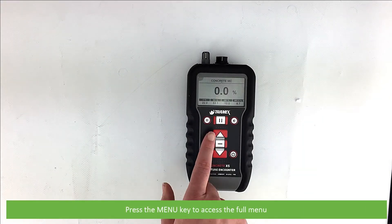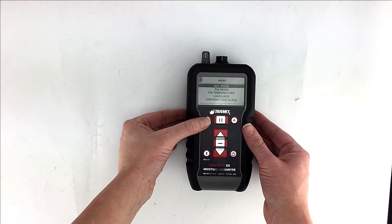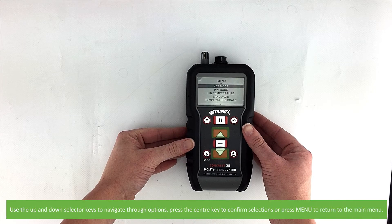Press the menu key to access the full menu. There are five main menu options. Use the up and down selector keys to navigate through options. Press the center key to confirm selections or press menu to return to the main menu.